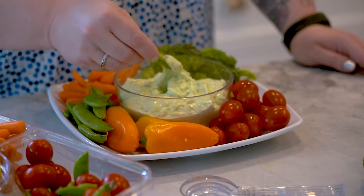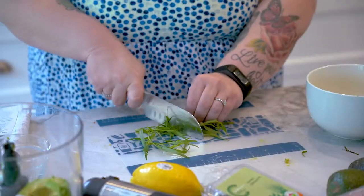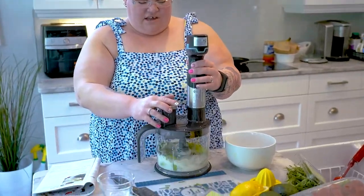Healthy, refreshing, colorful dip — making the Greek goddess dip with Amanda Pottery. Packed with herbs, creamy avocado, and tangy lemon, this bright dip tastes great with chips, veggies, on toast, or as a sandwich spread. Enjoy using your multi-use cordless processor from Pampered Chef. Thanks guys for tuning in and I'll see you next week. Bye guys!